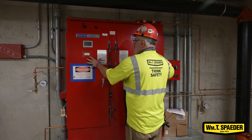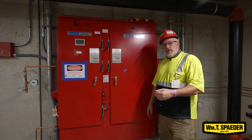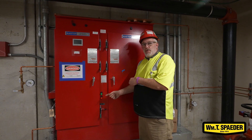This is the transfer switch side, so this would be the emergency generator power. If this power fails, it automatically switches over and tells the generator to start. The generator for the building starts and feeds the fire pump from this panel. If the power comes back on, it'll automatically switch back over.